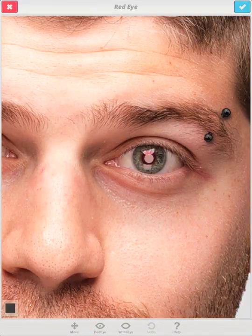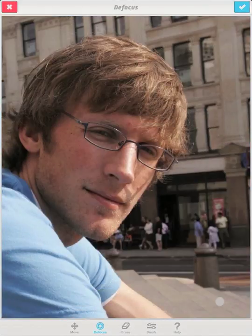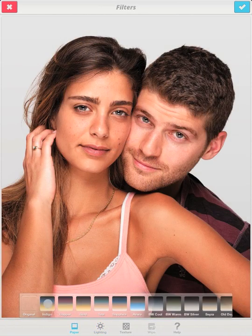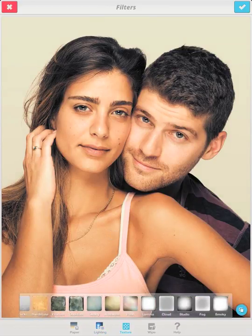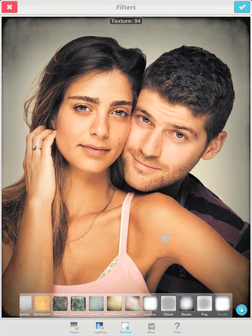The red and white eye tool can deal with flash effects. If you want to pop out of the picture, defocus the background. Using filters can turn your photo into something unique. Choose paper, improve the lighting, and apply one of our special textures to all or just a part of your photo.